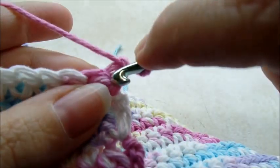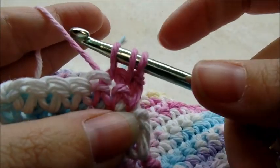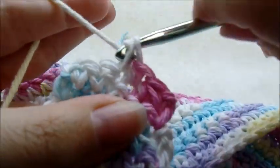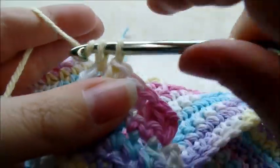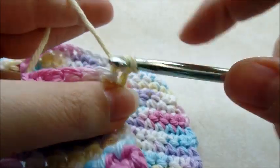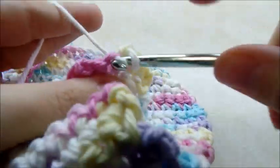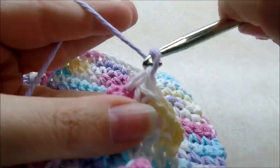Chain one and turn, decrease again over the first two stitches: go into the first, pull up a loop, into the next stitch, pull up a loop, yarn over and go through all three. One single crochet in every stitch across. Chain one and turn, one single crochet in every stitch — you should have five stitches now.